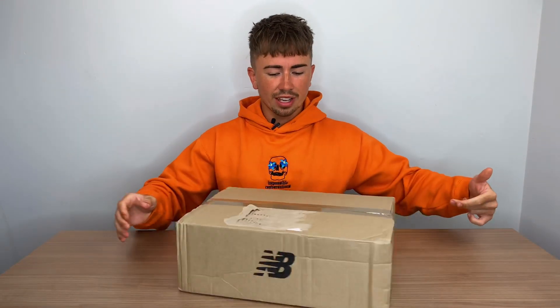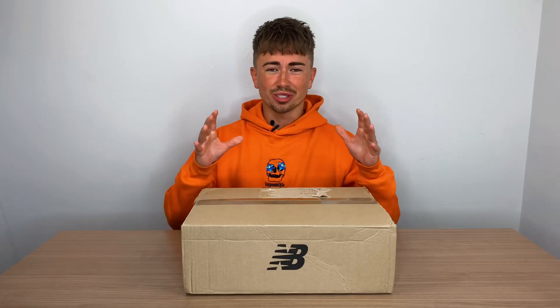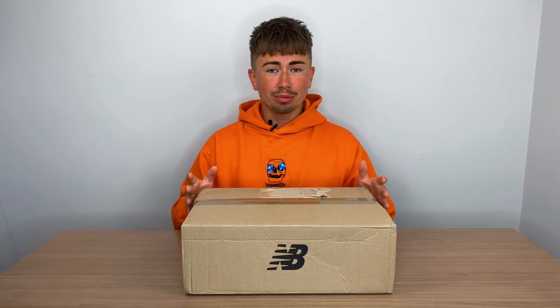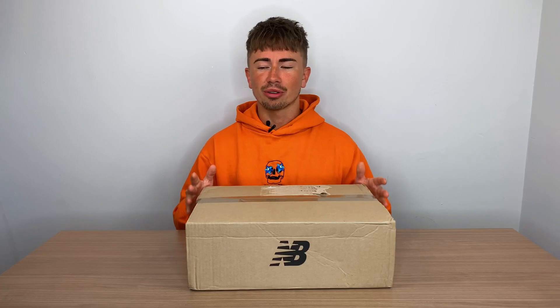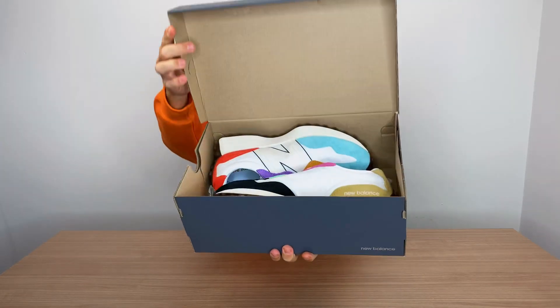So this New Balance sneaker caught my eye in a pretty big way. When I first saw it, it was in that first colorway — I was just drawn to it, whether it was the shape or the color or just the sneaker itself. That orange and blue colorway, I really liked. I missed out on all of them, but a couple days later I managed to get this pair. Granted, it's a different colorway, but I'm still happy to be able to try out the sneaker model and see what I think. And here it is — the New Balance 327 in this multi-color.